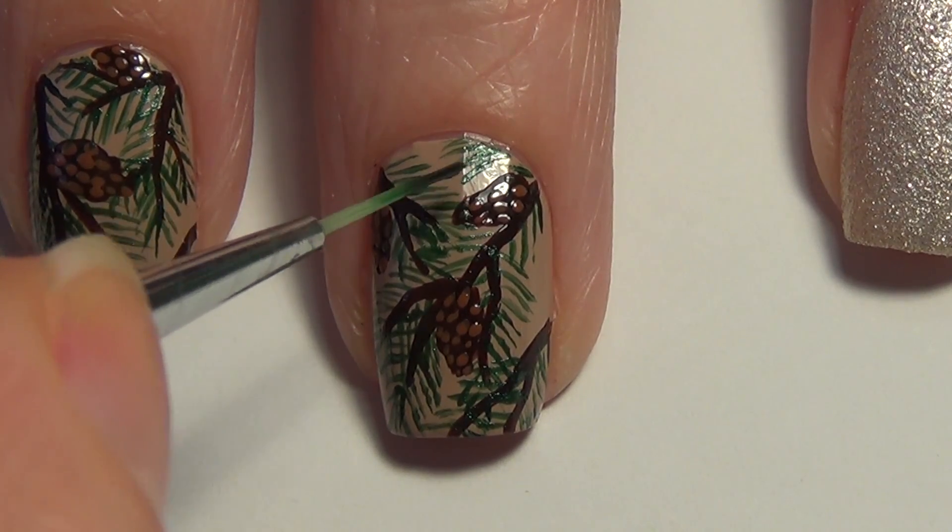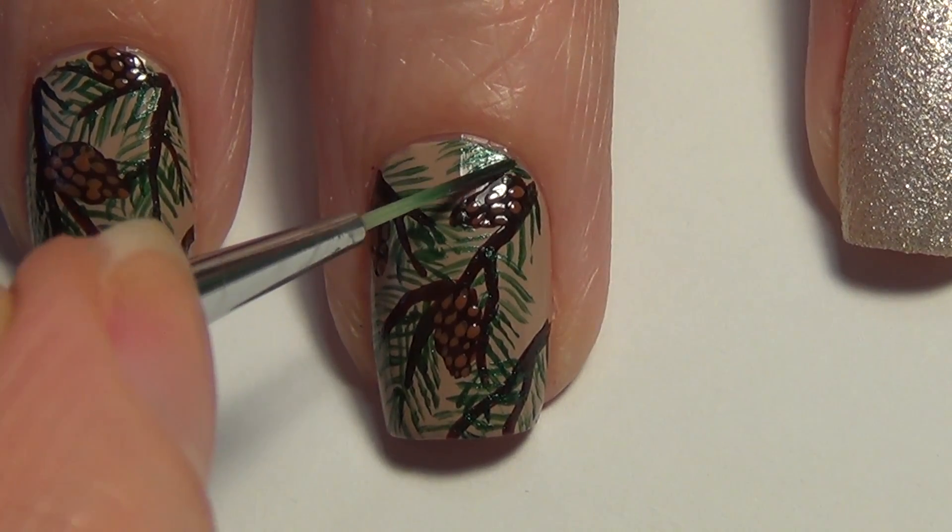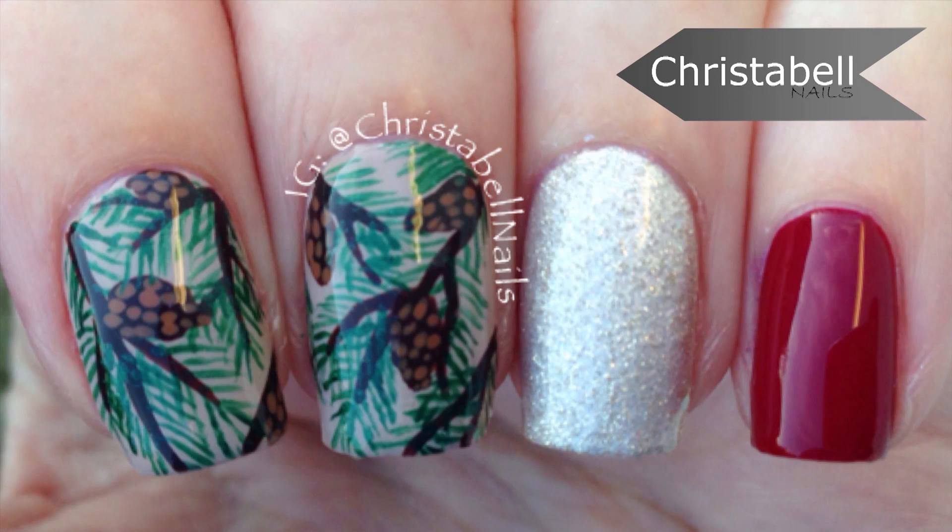And that's it for this one guys. I really hope you like it — this is probably one of my favorite holiday designs that I've done. Thanks so much for watching. Please leave me some comments below, thumbs up, and new subscribers are always welcome.